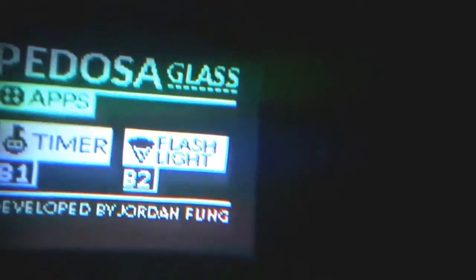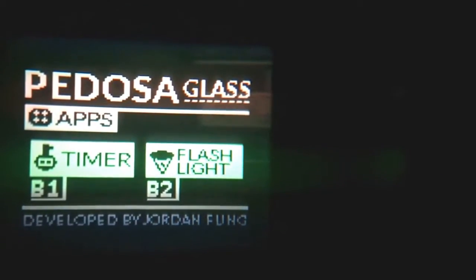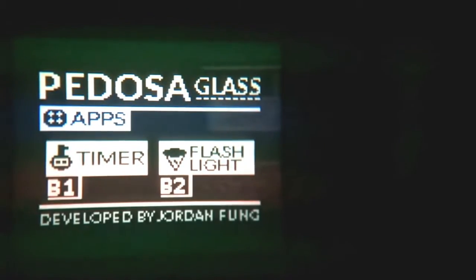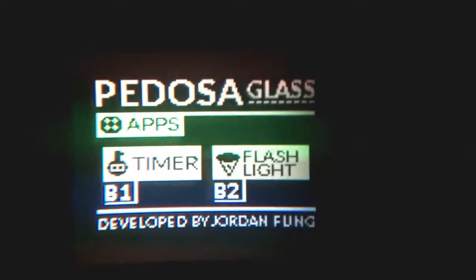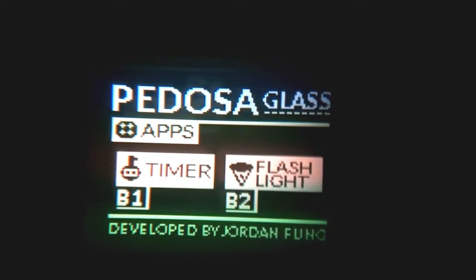When I turn on the display you can see it has very high contrast. It's black and white only and has a 120 by 96 resolution, which is the maximum of the TVL library. I think it's very readable for a head-mounted display.